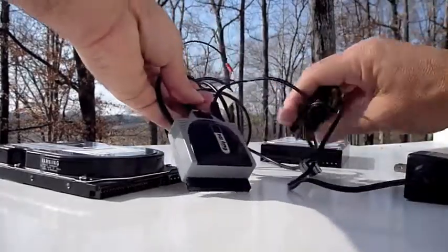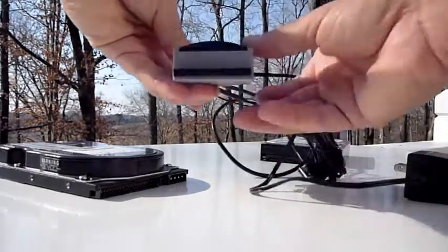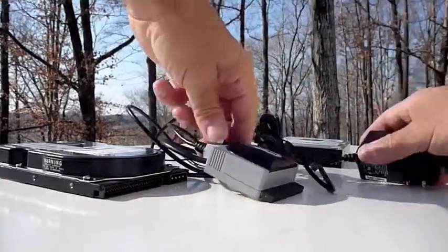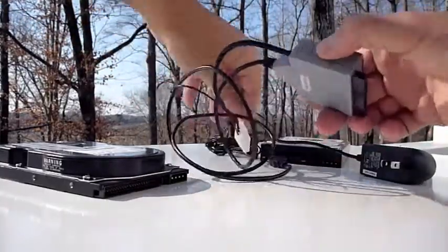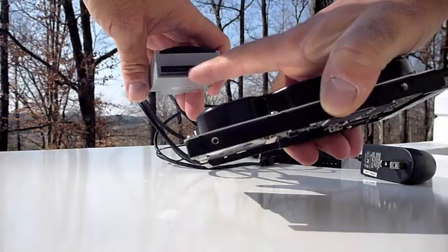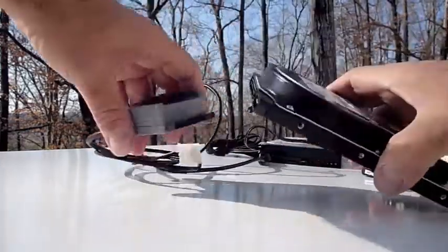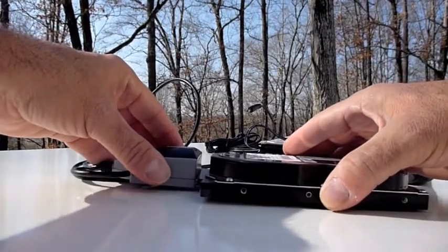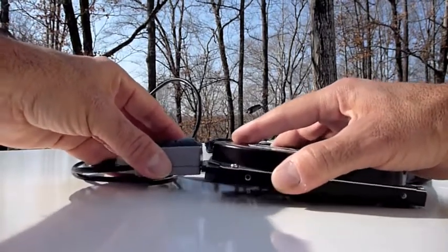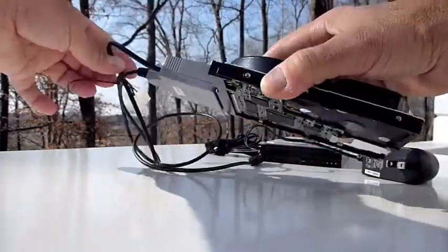This is an IDE type connector called Easy IDE, and I like this one because it's easy and it's small. Basically all you need to do is take the connector, line up the pin connections. There's a little space that you'll need to match up to the back of the hard drive to make sure you get a connection that's not going to break any of those pins. You can definitely force it on and break some of those pins, so be careful.